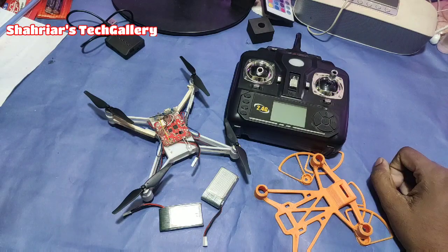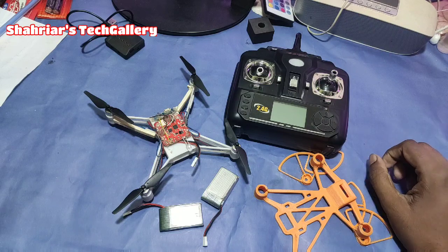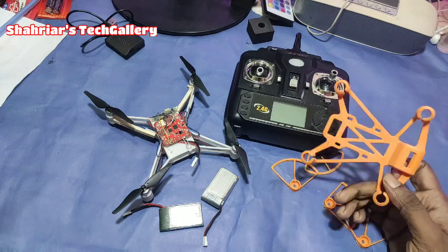Hello guys, what are you doing? Today I'm going to show you a little bit of a drone.